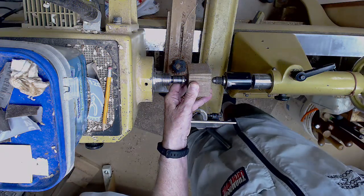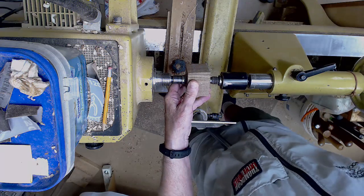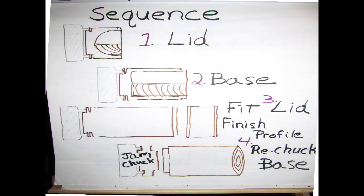We always do the lid first — that's the normal sequence for an over-fitting lid. Here's our normal box making sequence for an over lid box: we're going to do the lid, then the base, then jam fit the lid onto the base to finish the top. Then after that, we can finish hollowing out the base. We'll actually jam chuck the base as we turn it around to clean up the end of the acorn.